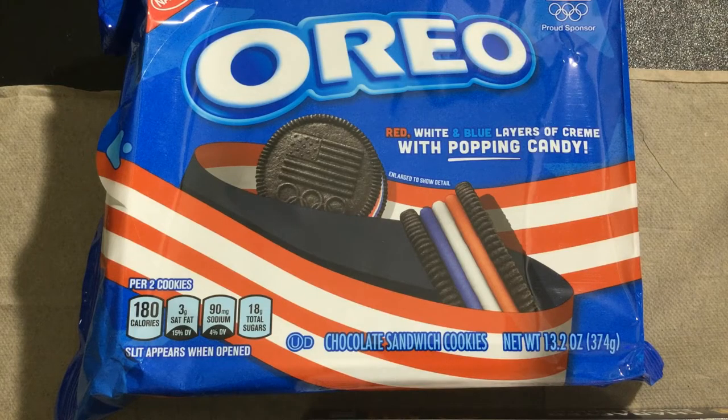Let us get straight into it with our first type of Oreos: the red, white, and blue American Oreos — with popping candy, as the packaging likes to show us.